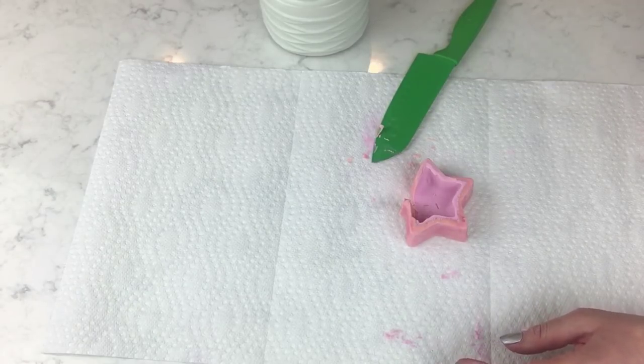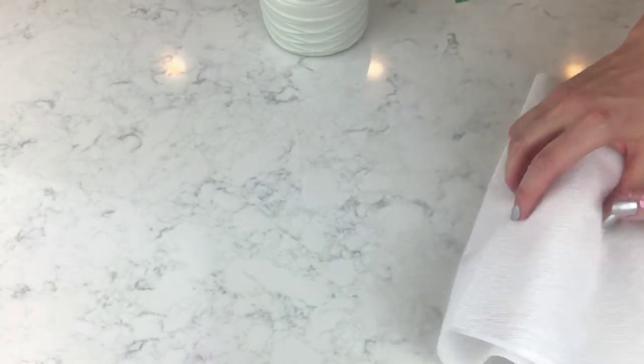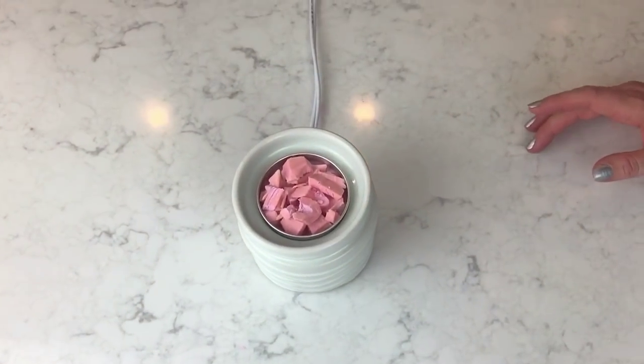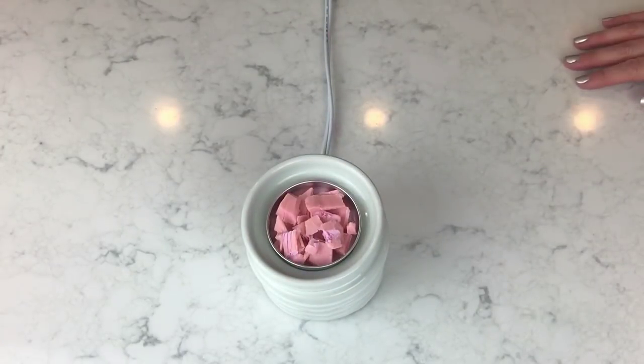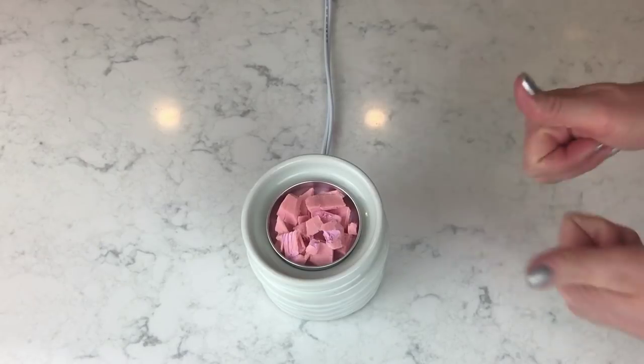I'm going to move the camera and try to put it on time lapse so if it melts and looks cool we'll see. The theory is: after it melts, you pop it in the refrigerator for about 45 minutes, then tap it like you would a bath bomb and it pops right out. Fingers crossed.